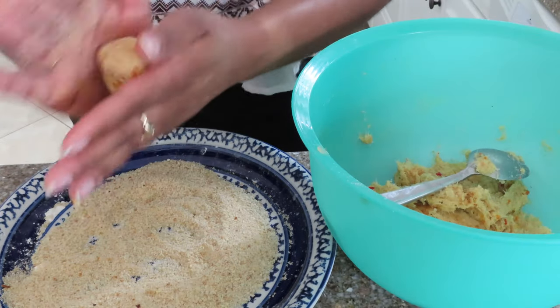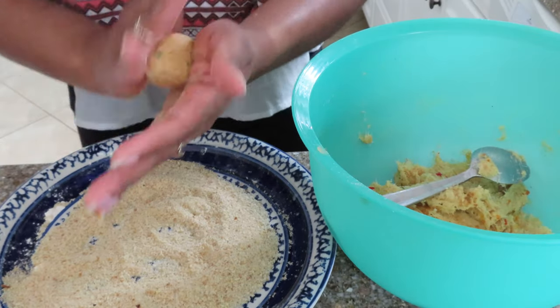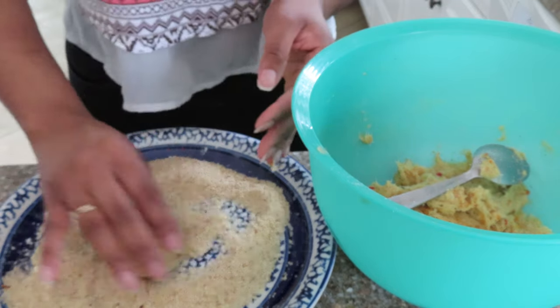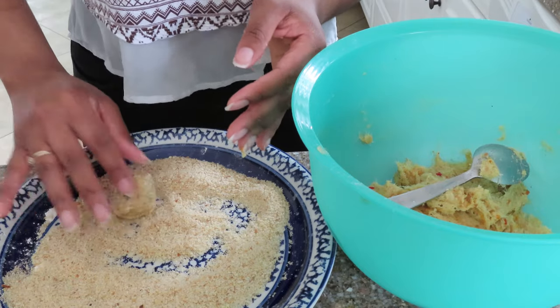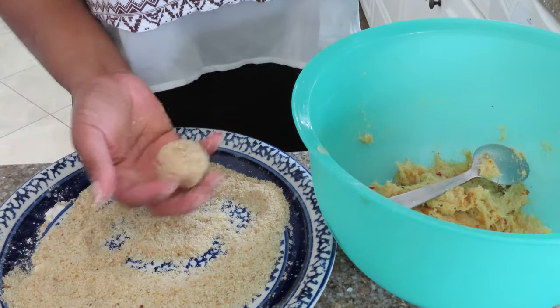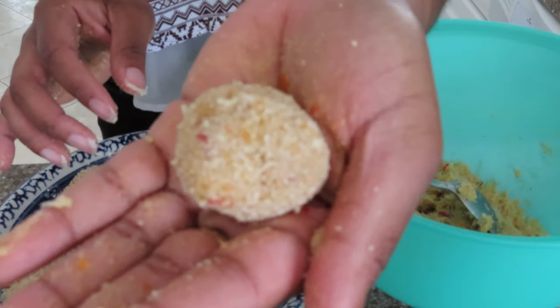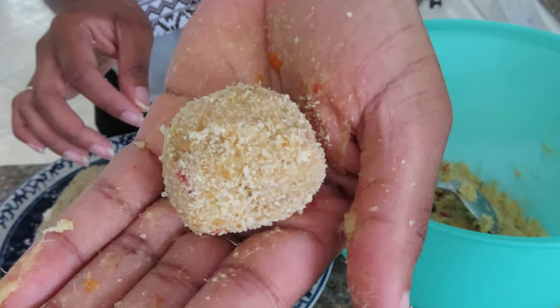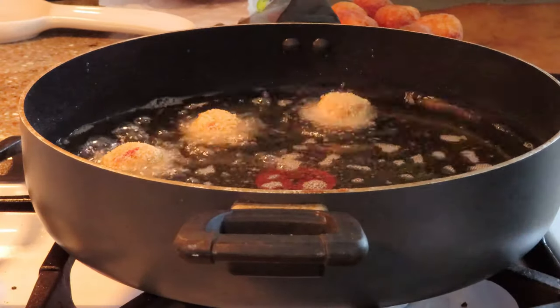Before I start rolling the mixture, make sure your hands are clean and washed, and use this time to also preheat your oil on the stove on medium heat. This mixture made 30 saltfish balls to be exact — and now we're going to go right into frying.